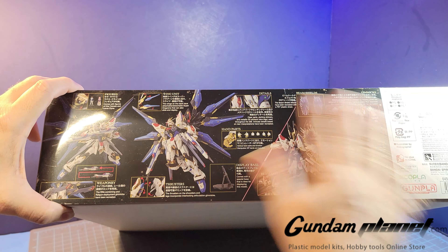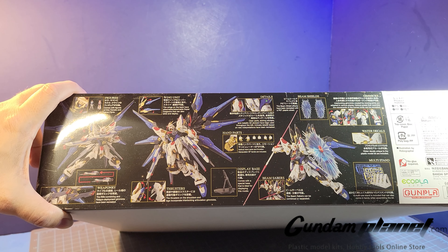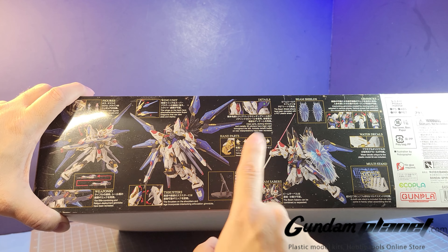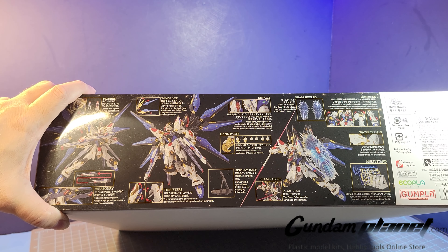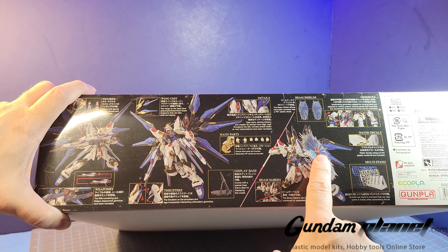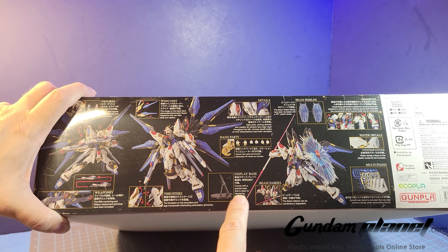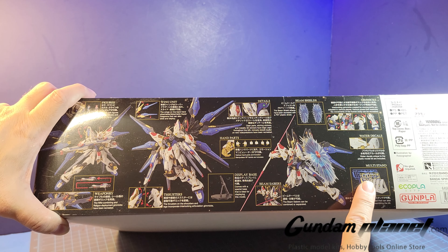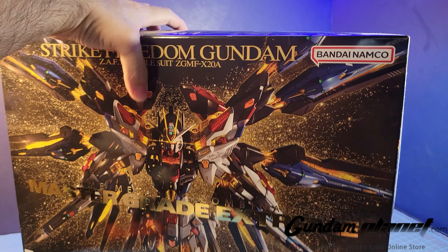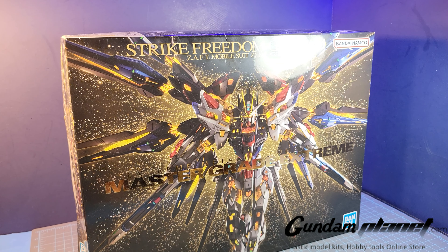This thing has everything — including dust. The two rifles that can combine into one massive mega beam cannon rifle. The two figures, Lacus and Kira. It comes with manipulator hands as well as open hands. It carries dual beam saber effects and energy beam shields — looks like you get two of them. And you get an action base stand along with a special multi-stand. Gundam Planet is selling the multi-stand — get it while it's hot. This is going to be an enjoyable build.